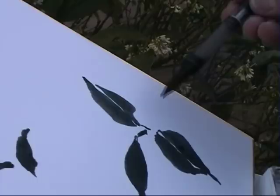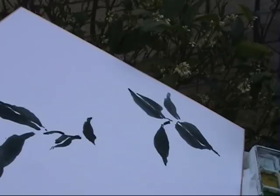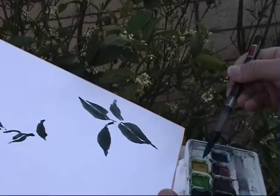I use a Japanese shikishi board, an art board. It's pre-mounted, very convenient. You can make it yourself, as I showed you last time in my previous video. I'm using a special water brush that I always carry when I travel. I'll paint outside — you don't need extra water, you have the water in the reservoir.